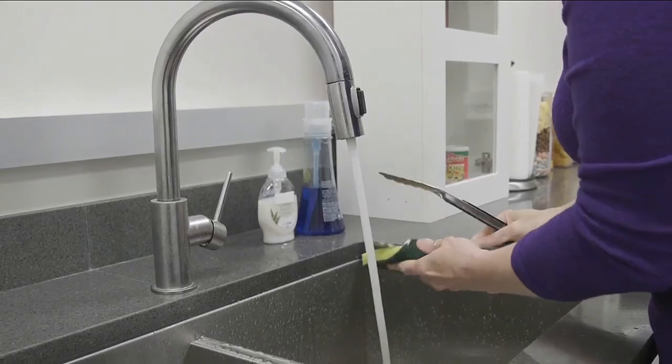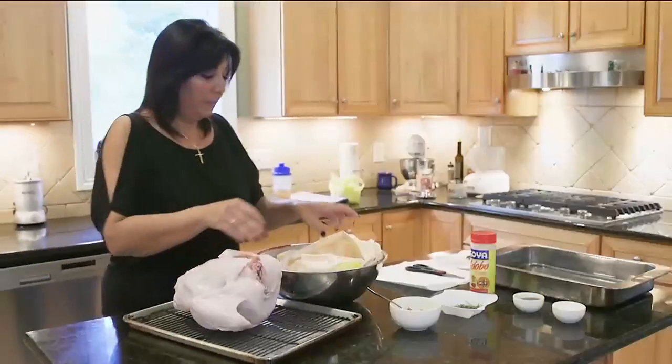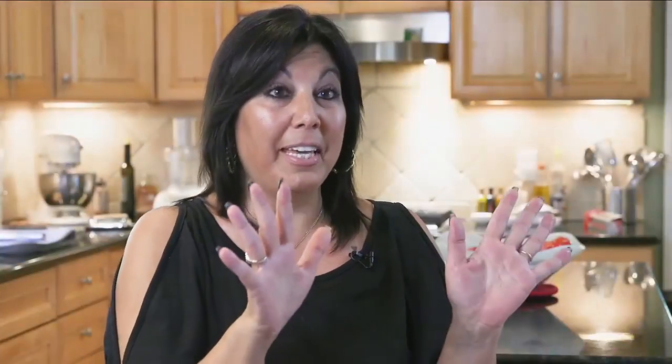That's because bacteria can easily spread to the sink, faucet, countertop — you name it. It's something home cook Marina Farrow has known for years. "I don't like washing a turkey because I'm very scared of contamination. I don't like to put it in the sink. I don't like to splash anything because it just gets everywhere."